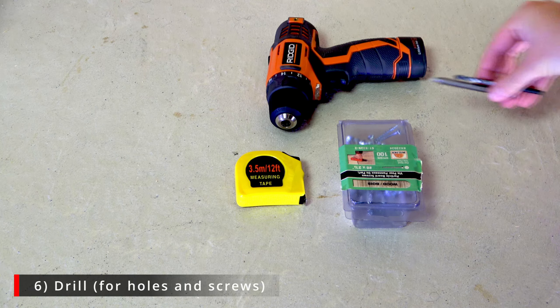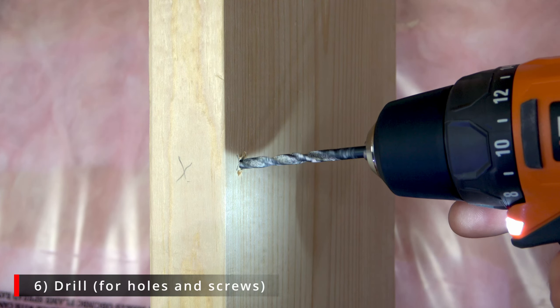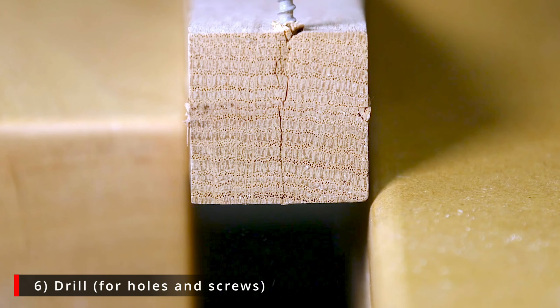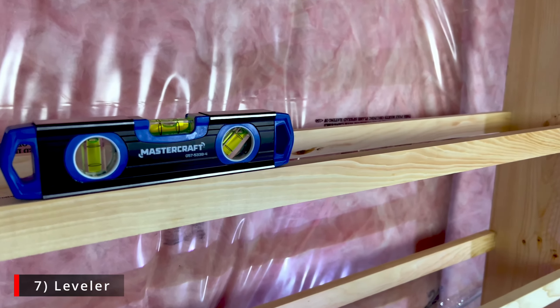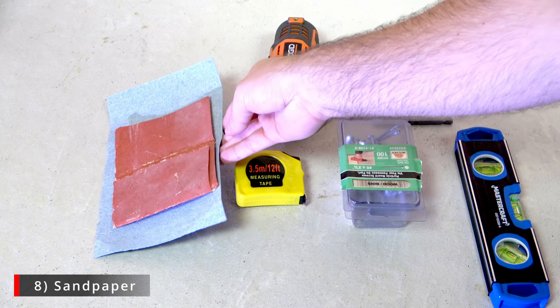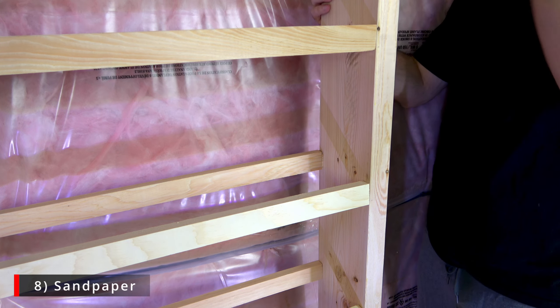With screws and wood you're going to need a drill, and we highly recommend drilling smaller holes into the wood before you drill in the screws, because this prevents the wood from cracking, splintering, or causing any issues. The last two things you'll need are a level to ensure that your rack and rows are nice and level so your discs aren't falling over, and some sandpaper in case you have any rough edges after cutting the wood.